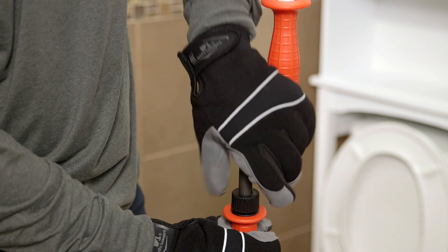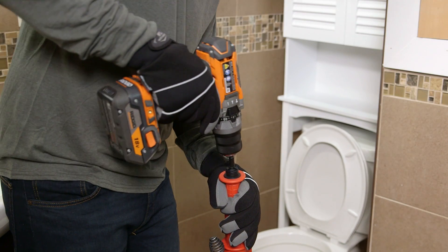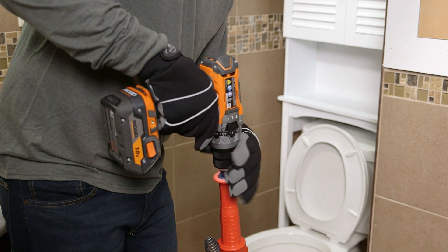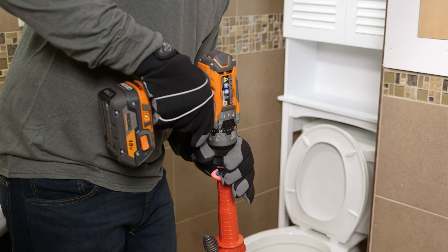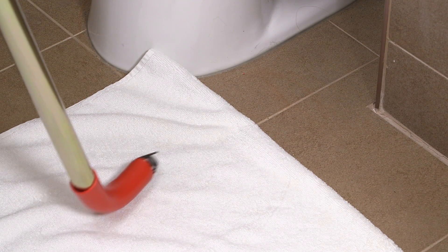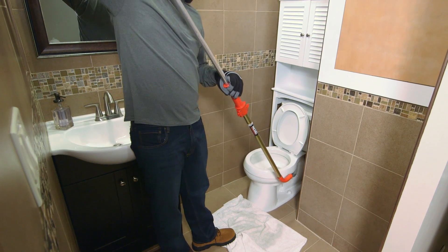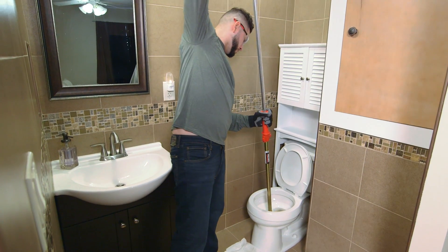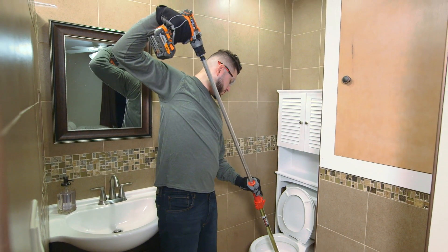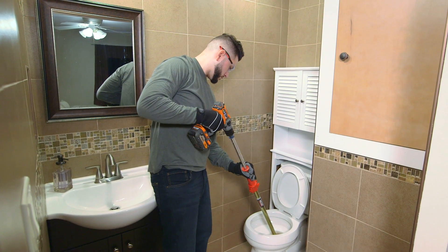To attach the drill, remove the crank handle from the auger and attach to the drive shaft. Pull the drill up to retract the cable into the guide tube. Insert the guide tube into the toilet drain, being careful not to damage the porcelain.